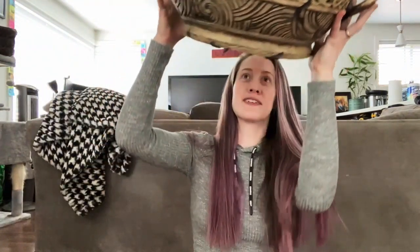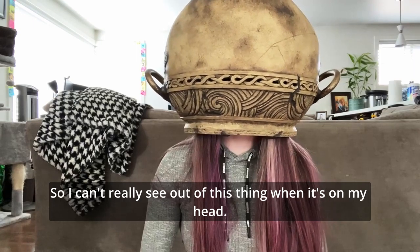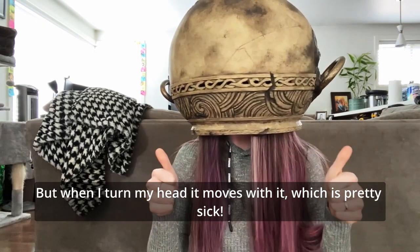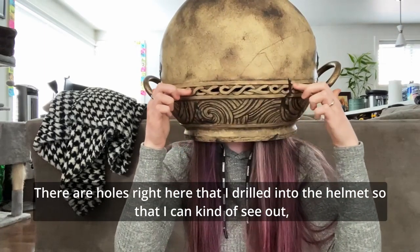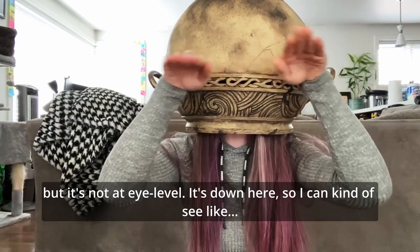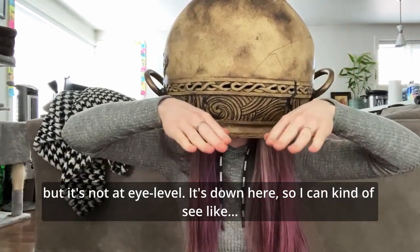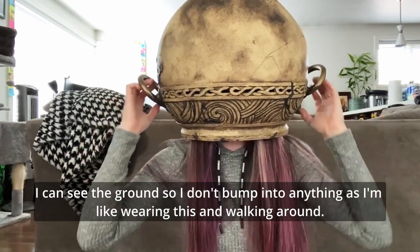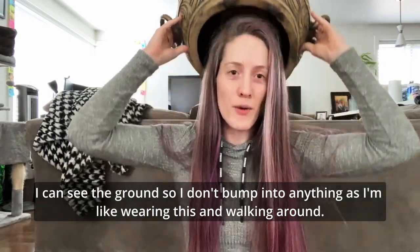So here's what it looks like when it's on. I can't really see out of this thing when it's on my head, but when I turn my head it moves with it, which is pretty sick. There are holes right here that I drilled into the helmet so that I can kind of see out, but it's not at eye level — it's down here so I can see the ground and don't bump into anything while walking around.